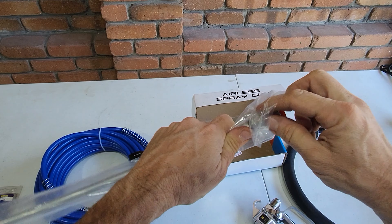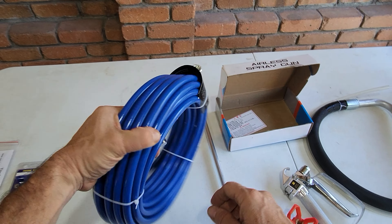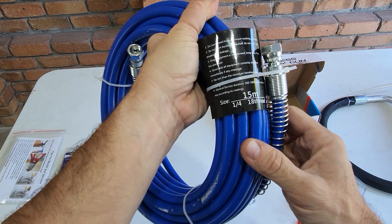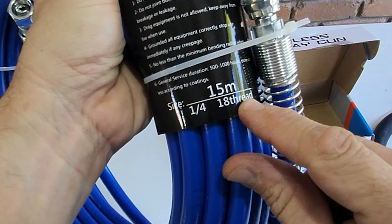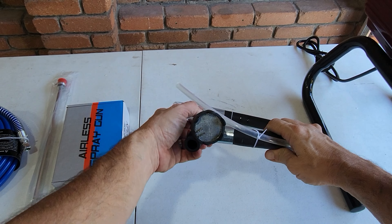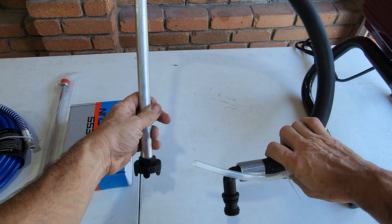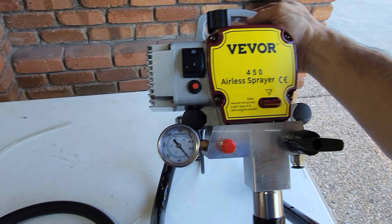This is an extension wand if you want to get those high reach areas like ceilings. Here we have the blue air hose — it's 15 meters long — and this is a 517 nozzle; I'll show you more about this later. And this is the paint suction hose. It's got a mesh on the front and there's also a pressure release hose on here as well.